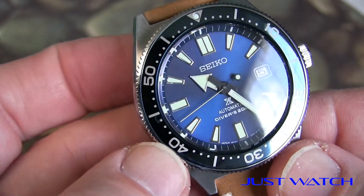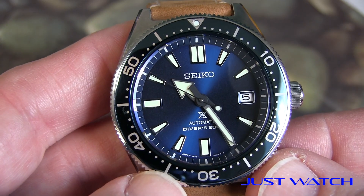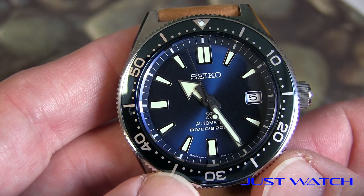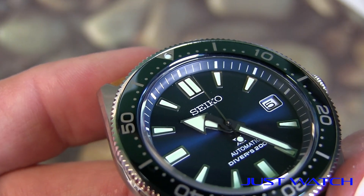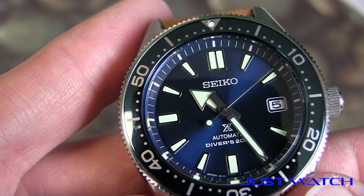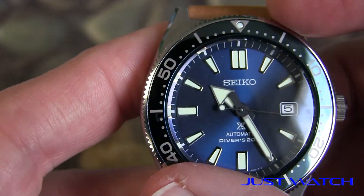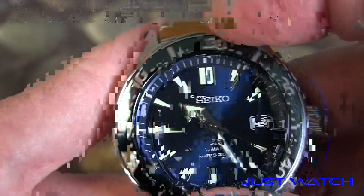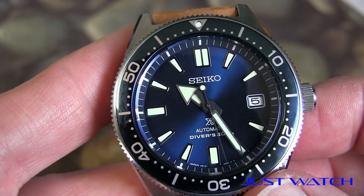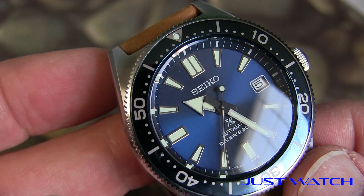First, the likes. That dial and bezel — look at that dial color. It's just gorgeous, a gorgeous blue. You can see how it reflects, giving you a sunburst type of feel. I really love the applied markers too. The hands are easy to read. I love the date position, the way they outline the date with that little touch of white. I also love the movement of the bezel — what I call a just-right tension. Not too easy, not too hard. Very accurate, aligned perfectly, very little play. It's an action you'd expect on a watch that costs a lot more.